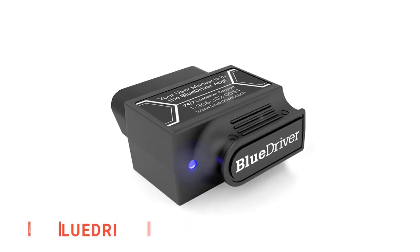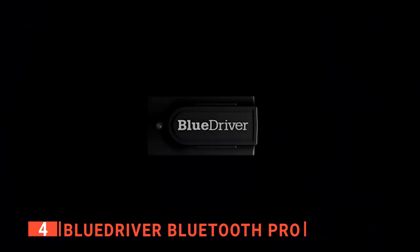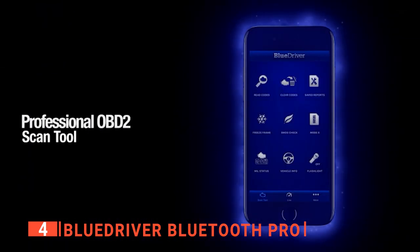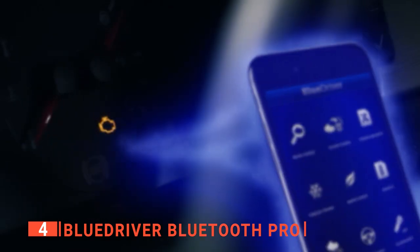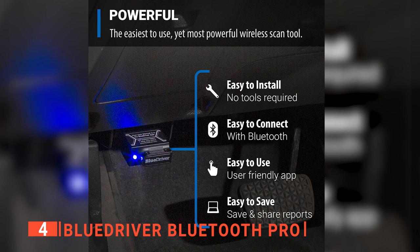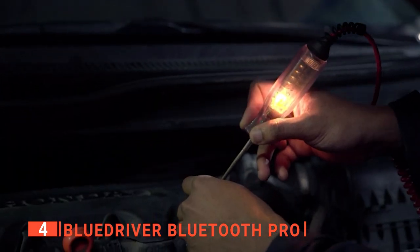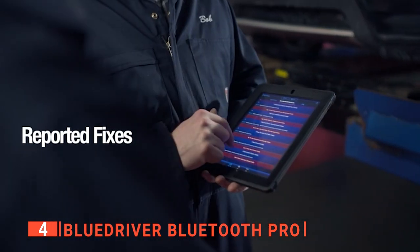Up next in fourth place is the BlueDriver Bluetooth Pro. For those new to OBD2 scanners, you should consider this unit from BlueDriver. It's an automotive diagnostic scanner that's easier to use for the less mechanically minded, combining a more in-depth look at the car's actual functions along with suggestions on how to fix the vehicle — all through your smartphone. This scanner has an LED on the side that glows blue when it starts up and flashes blue when sending data, then goes dark after a while so as not to be too distracting while you work.